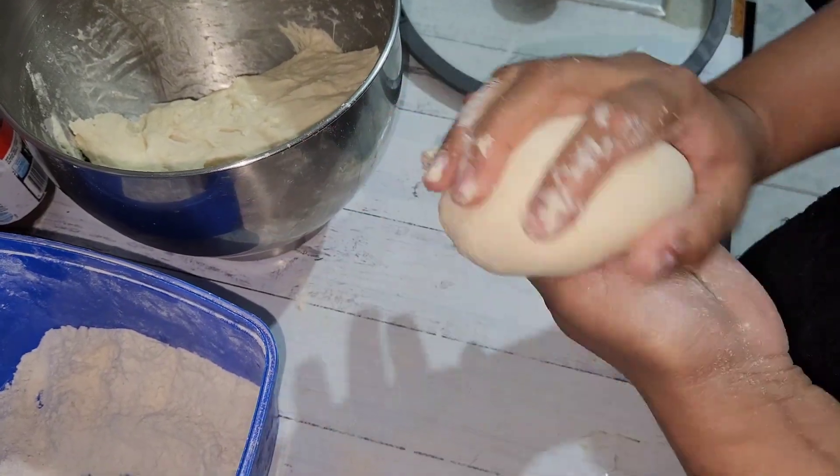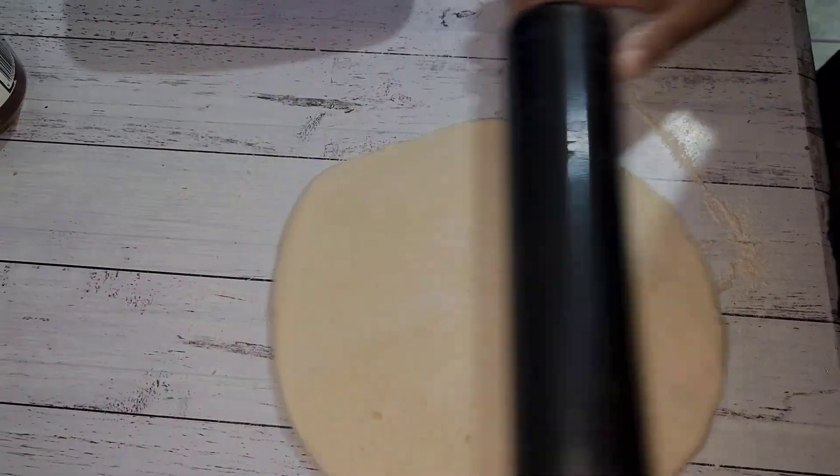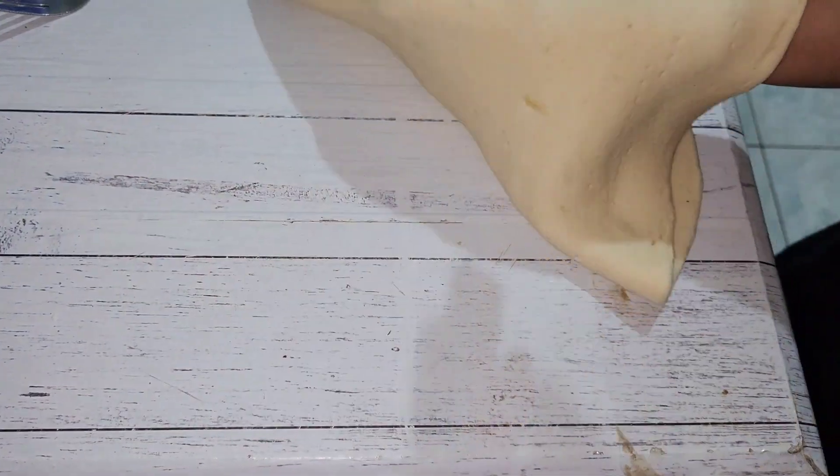We're going to get some of our dough and we're going to make nice even lumps. We're going to roll one lump flat. Then we're going to get some coriander and spread it evenly.